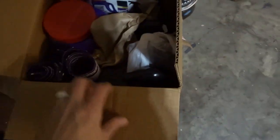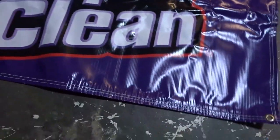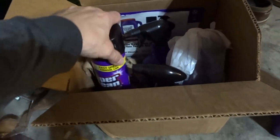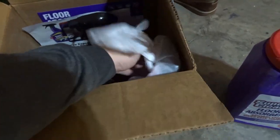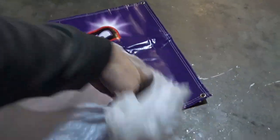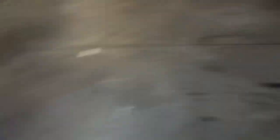Big shout out again to Super Clean — they actually sent me another box full of stuff. We've got a big bottle of floor absorbent, a Super Clean garage banner, some more of their foam for cleaning parts, some wheel cleaner, the Super Clean foaming good stuff, and the degreaser — which of course you need in the garage. Really appreciate the partnership.